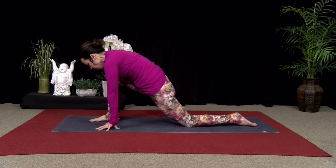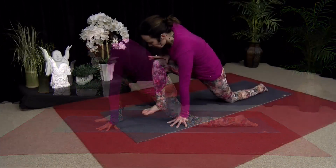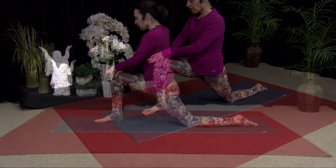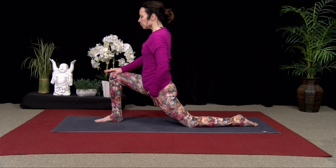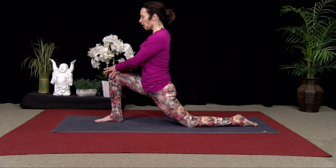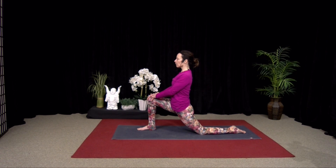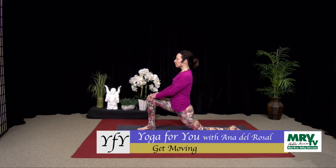Good. This time, come forward and hold. Let's lift our hands — bring your hands to that right thigh. Really bring your weight forward into the right heel so you can feel the stretch to that left thigh. And breathe. Shoulders soft. Lift your belly. Good, two more breaths. Good, one more breath here, please.